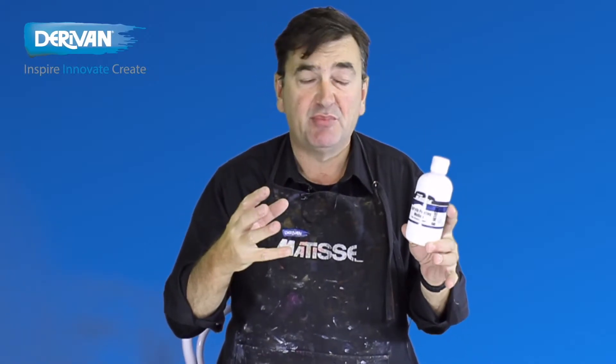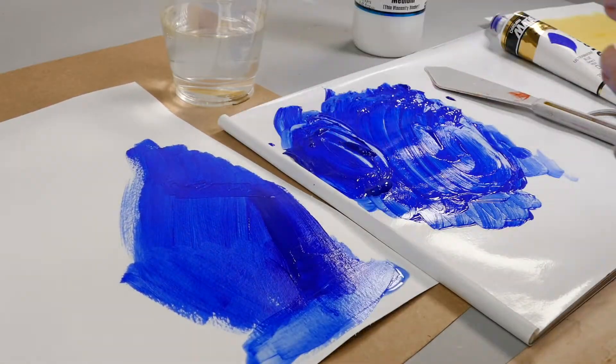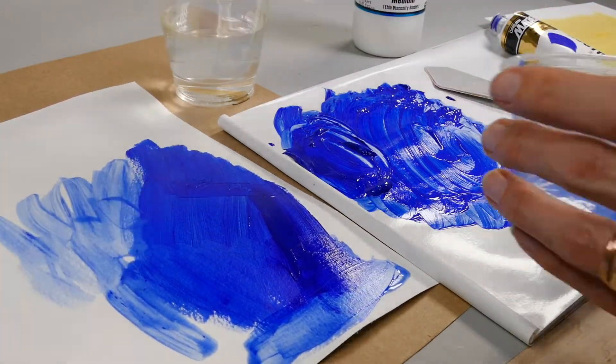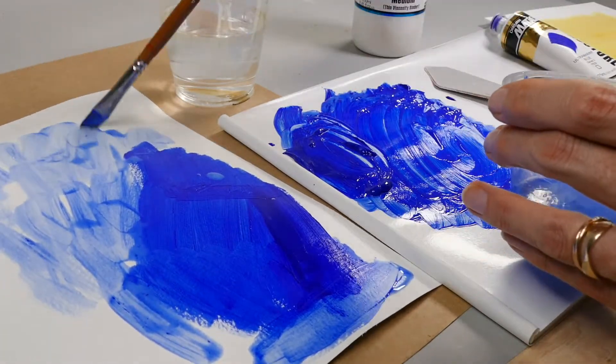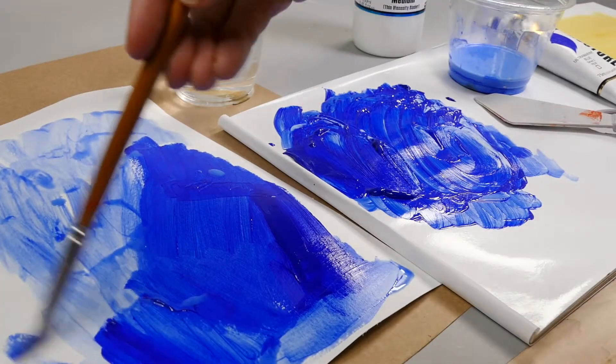How much do you add to the paint? Well, that depends on the sheen level that you're after, the viscosity that you're after, and just how much you want to reduce the color. In other words, you add to taste — and you can add as much as you like.